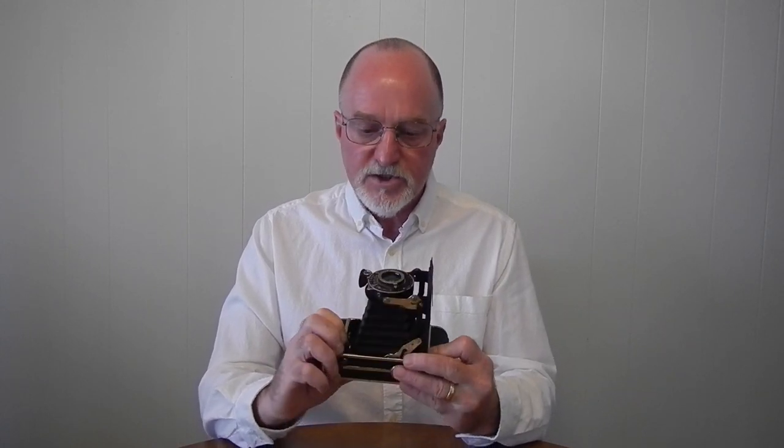It also had the slower f6.3 lens. This one has a slightly faster f4.5, stopping down to f32. It's just labeled Anastigmat in a Balda shutter. They were all 10.5 centimeters — 105 millimeters — focusing from two meters to infinity.